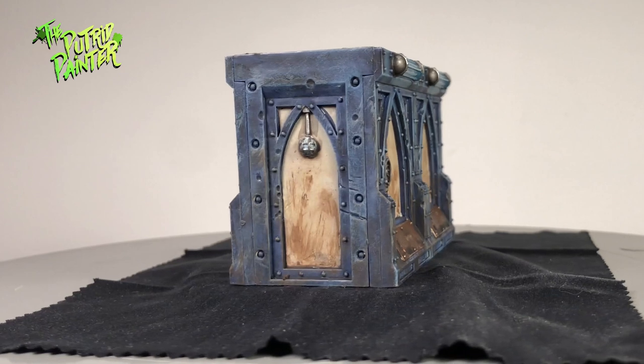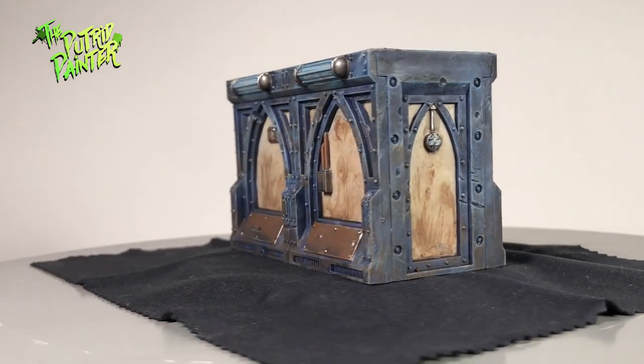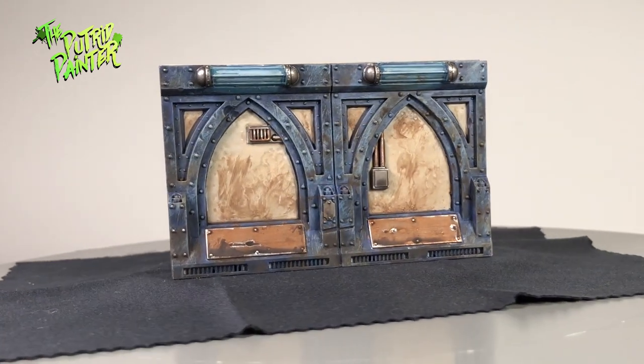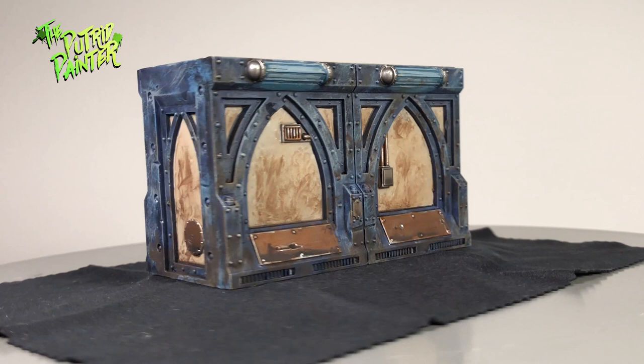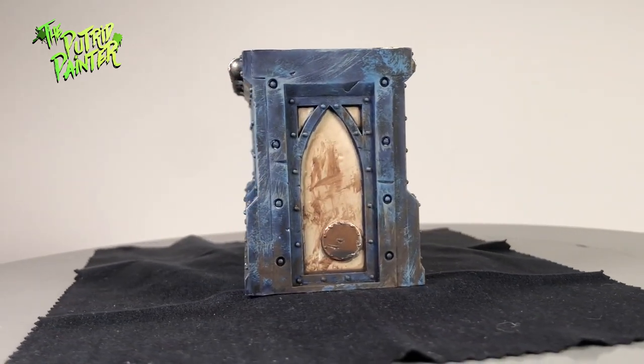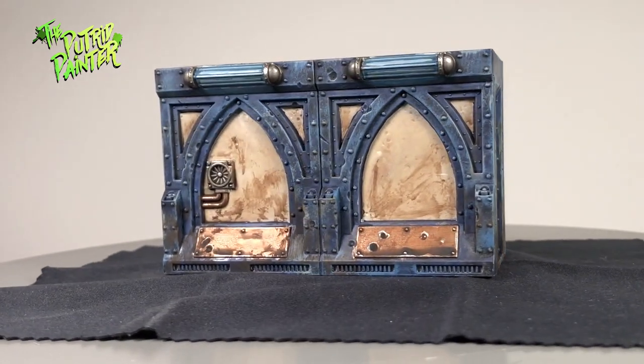Hello and welcome to my painting video. In this video I will be painting a wall of the Zone Mortalis terrain of Necromunda Dark Uprising. I recently bought this huge box and I couldn't wait to start painting all that scenery. I tried to come up with a fast and efficient way to paint it, and I like the look of the official paint scheme so I tried to get close to that.